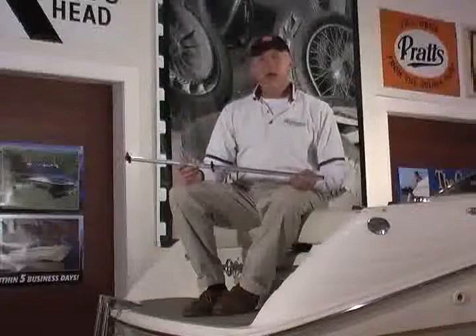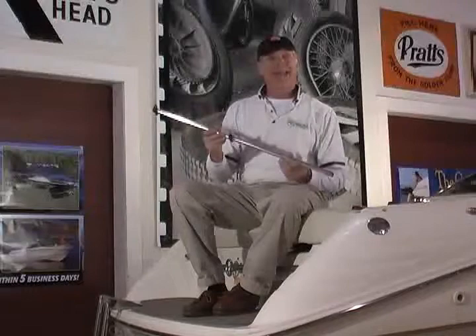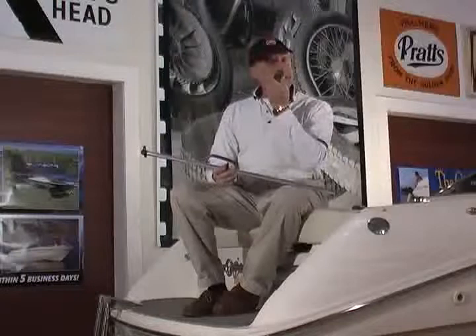I'd like to show you our new pontoon flag pole kit. This is one unit that you can buy that includes the flag staff. It's offered in two lengths — 24 inches and 30 inches. It's a brake-dipped anodized aluminum tube. It comes complete with a molded finial, our patented Charlevoix flag clips, and an injection molded base. The base is one inch wide, designed to mount onto the top of the rails on a pontoon boat.